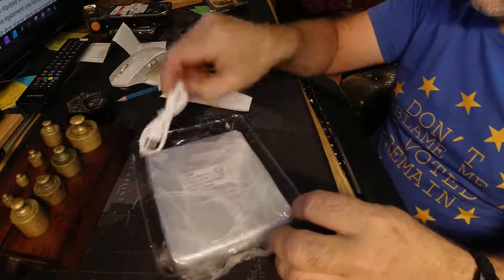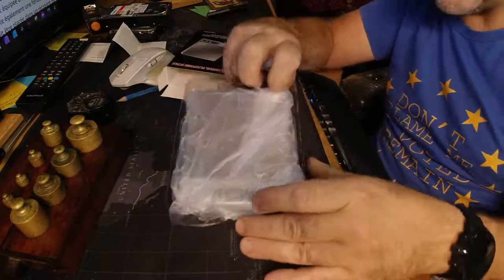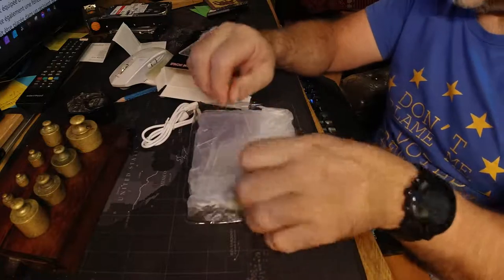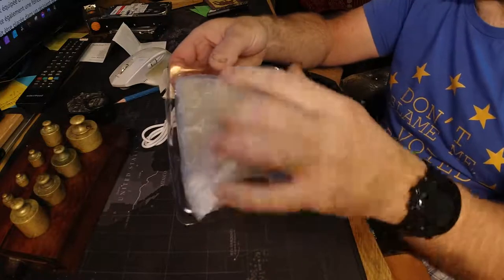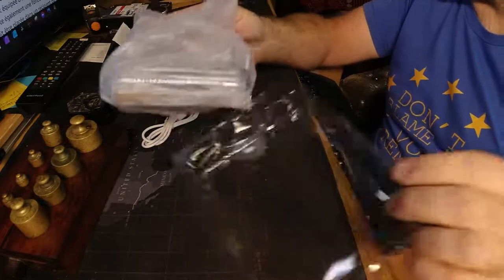And then we have a USB lead. Now why have we got a USB lead for a scale? It's because they're rechargeable scales - we don't have to put batteries in these scales. Now this particular model is the 3kg model, it's the 3000g model.